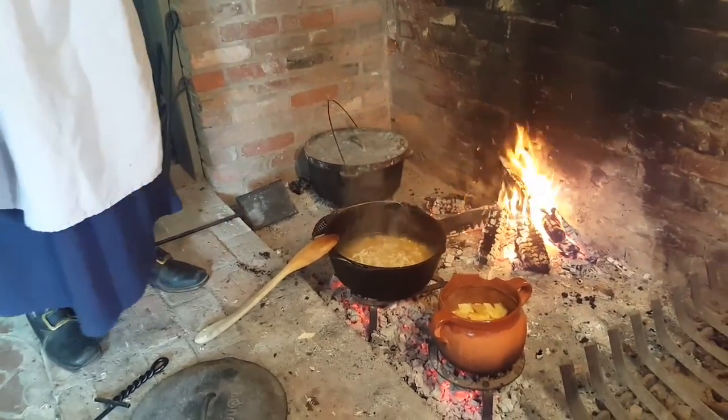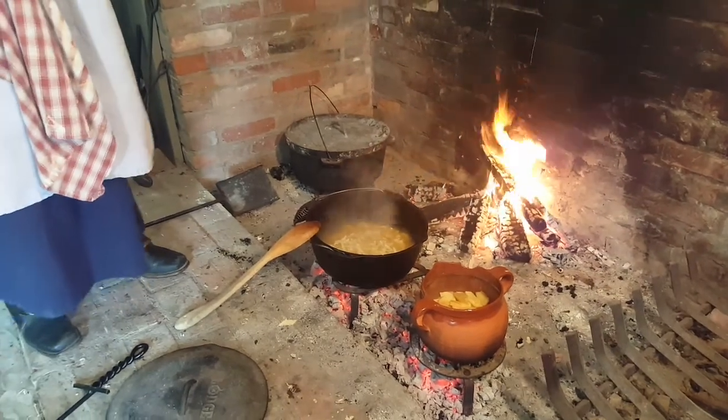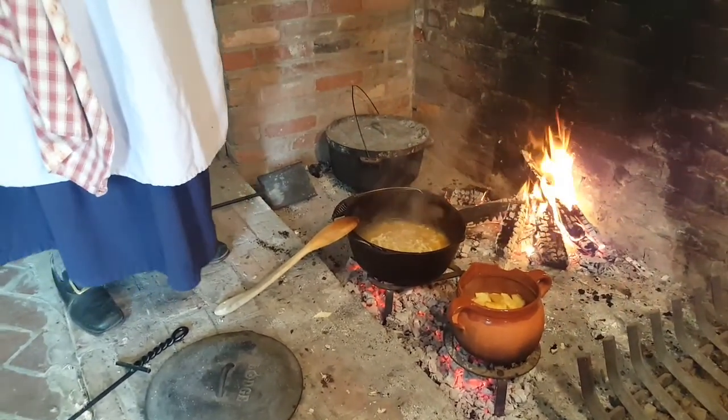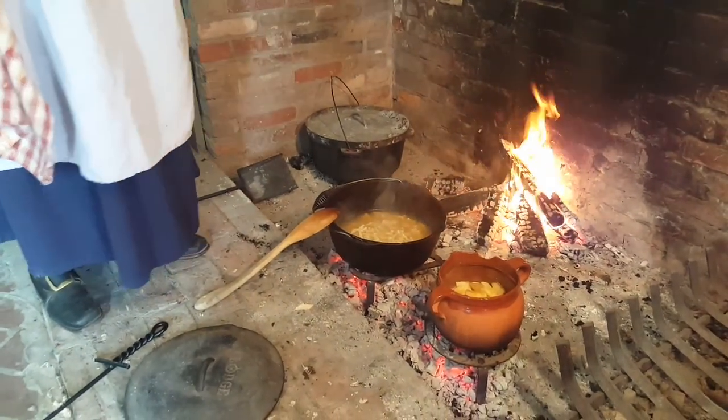As far as the actual hand tools, a blacksmith would have to make those, because you just can't walk into any Cabela's and expect to see that.